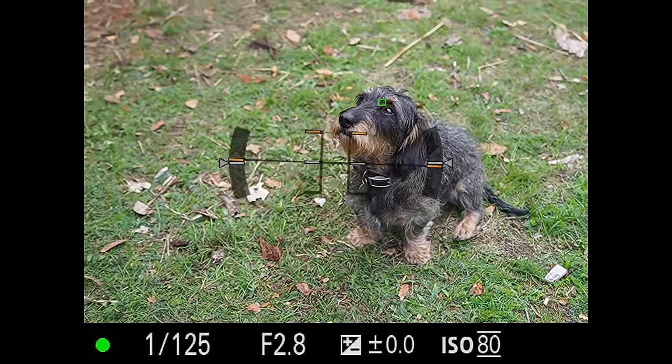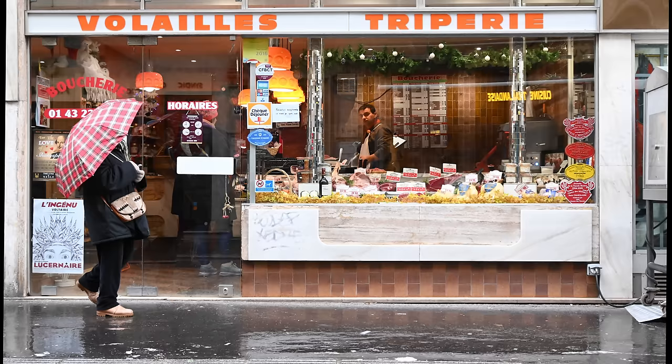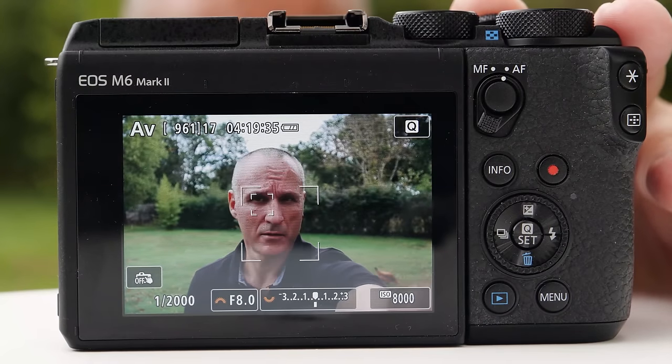The main problem I saw was lag, compared to the real-time speed from Sony. If you're doing family photography, parties and the like, the Z50's AF is just fine. However, for the same price, the A6400 and even Canon's M6 Mark II have superior systems.